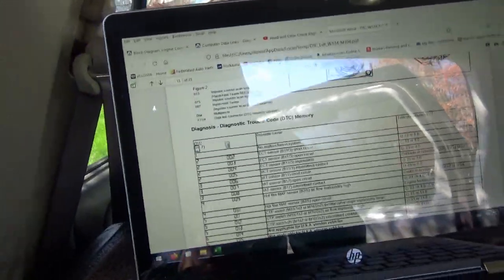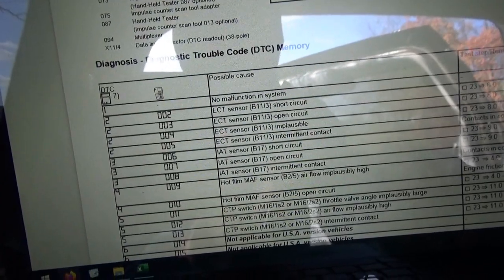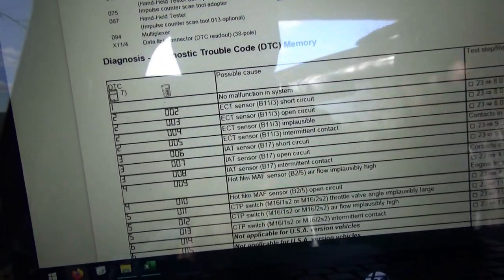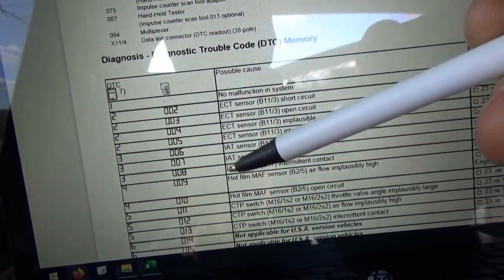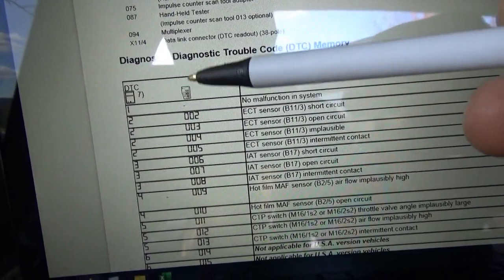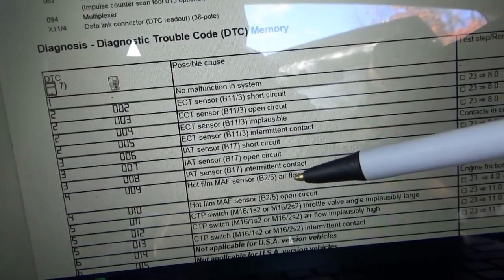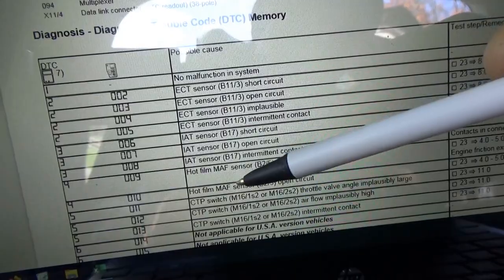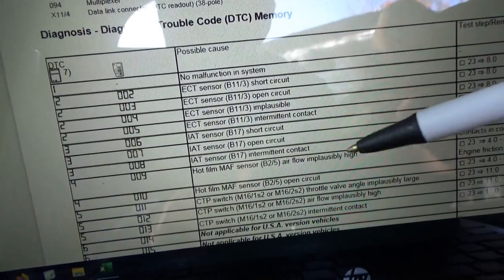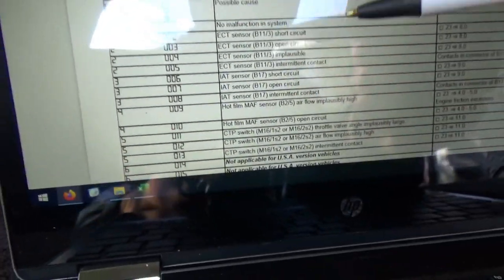Here's the full code list. Code 4 using the pulser tool gives four flashes. On the handheld tester these two codes are both four, but one is hot-film MAF sensor airflow plausibility high and the other is hot-film MAF sensor open circuit. Either one would definitely cause the engine not to start. So code 4 is a MAF circuit issue.